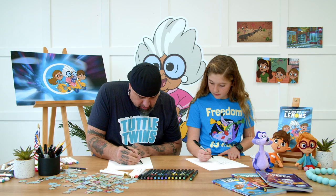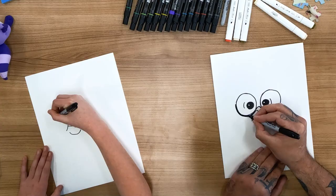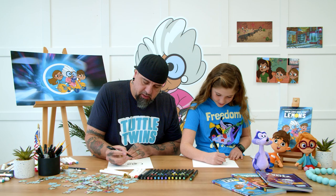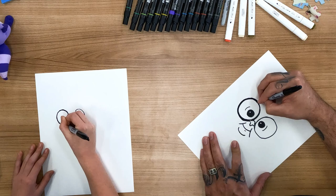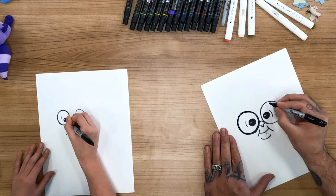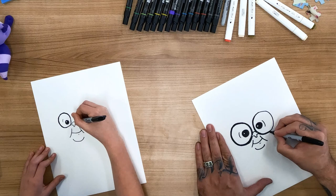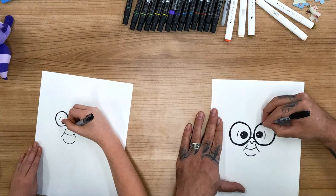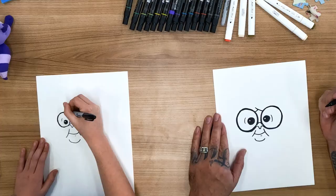Now what I might do, now that we kind of have her whole face in, is come in and make another circle around the circle on her eyes just to make the glasses a little thicker. I just realized while I was doing that I was sticking my tongue out. Do you stick your tongue out when you draw? Sometimes. Me too. So we double up the lines of Grandma's glasses to show that they're not just eyeballs. I also make silly sound effects when I draw. That looks awesome. And then Grandma has a little line right there, and another little line right there.